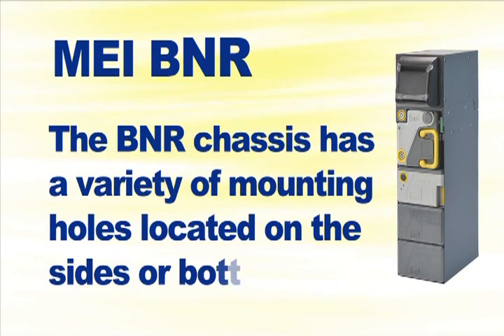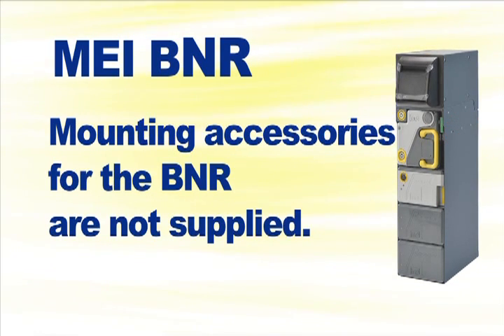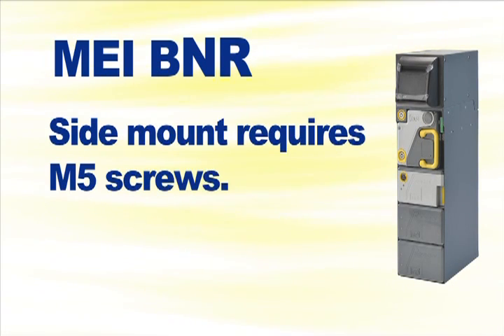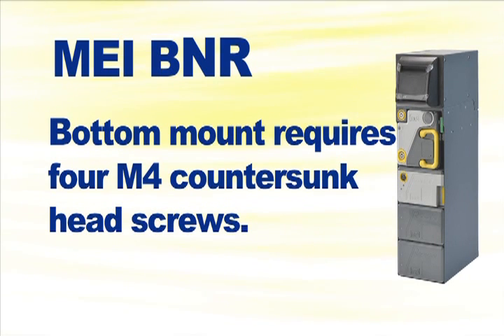The BNR chassis has a variety of mounting holes to guide assembly. This allows flexibility to mount the BNR to the host machine from the side or bottom. Please note that the mounting accessories for the BNR system are not supplied in the package. If you mount on the side, there are three attachment points on each side that require M5 screws. If you mount on the bottom, there are four mounting points that require M4 countersunk head screws.